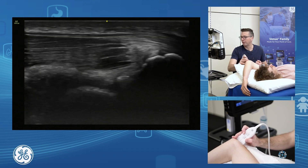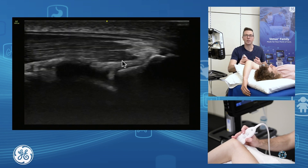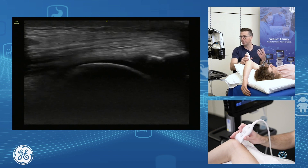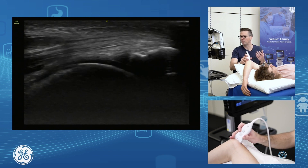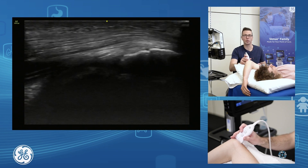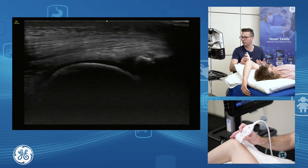Underneath our triceps in through here, we have the posterior aspect of the joint. We can assess what's happening in the back of the joint. This is a common place to get loose bodies. People who have issues with elbow extension — this is where we're going to be looking, assessing the posterior aspect of the joint. We're going to see our hyaline cartilage, we can see our joint lining, our joint capsule, and assess joint effusions back in through here.